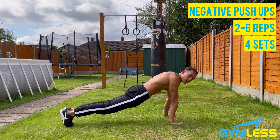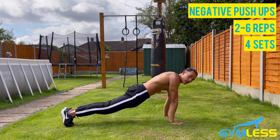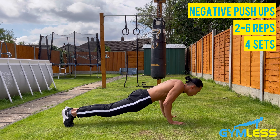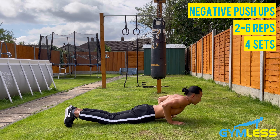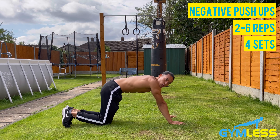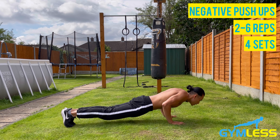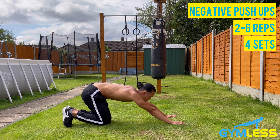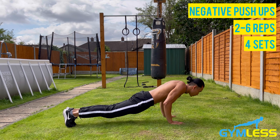Extend your legs out, engage your glutes and your core, feet together, and make sure your body is in a straight line. Then lower down slowly — inhale as you go down — taking about three to five seconds to lower. That's one rep. Aim for two to six reps for four sets. Feel the resistance on your chest and triceps as you work against gravity.